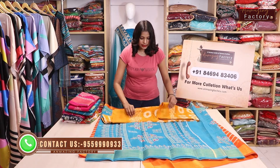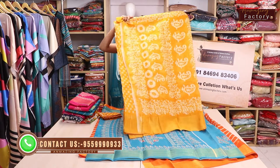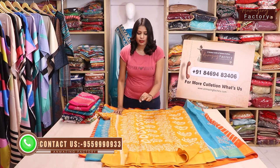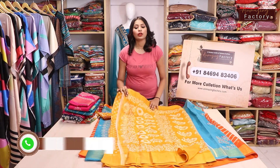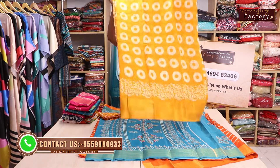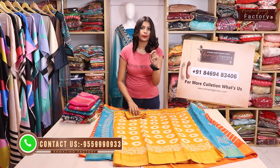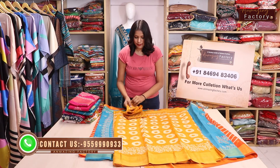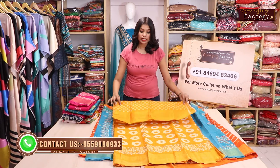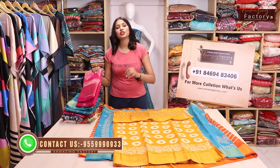On the third one, it is very beautiful. You can see it's a flower pattern on the back side — it's a big design — and the border has been created as a flower. You can also see it's a small round design, available with blouse.